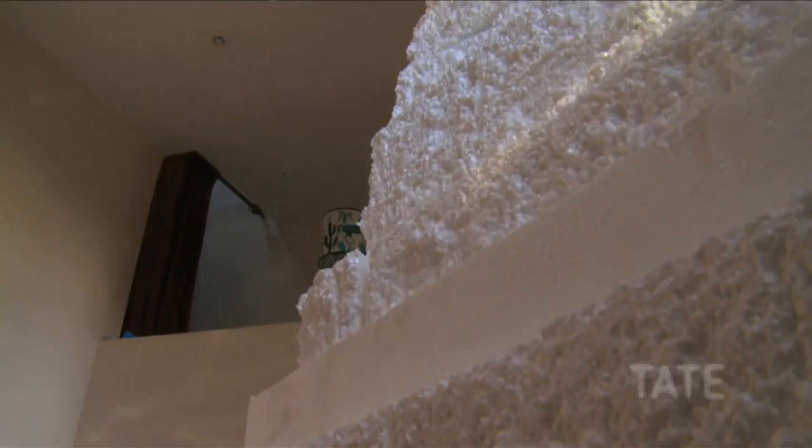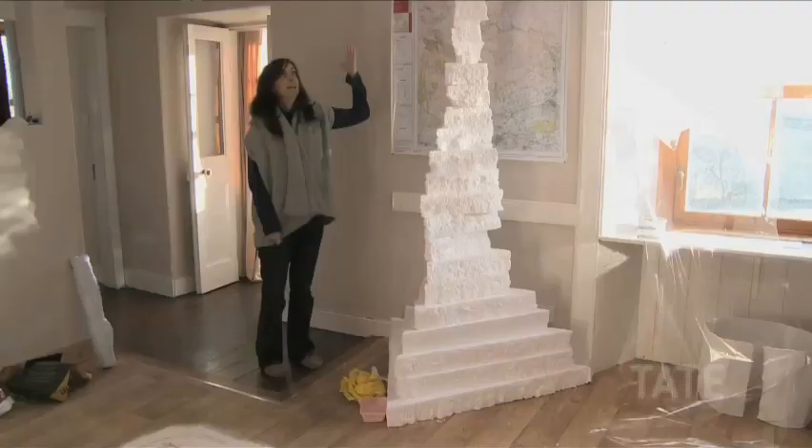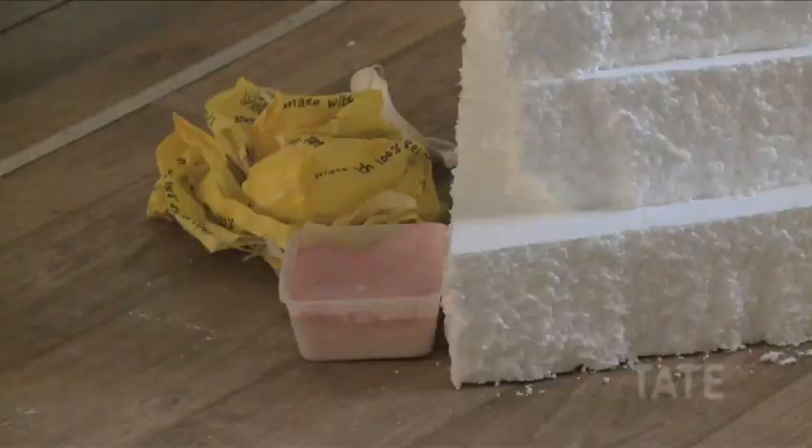This is the beginnings of a piece of work that I'm making for the Venice Biennale, and it will eventually become a very tall layered sculpture that looks a bit like a cake.